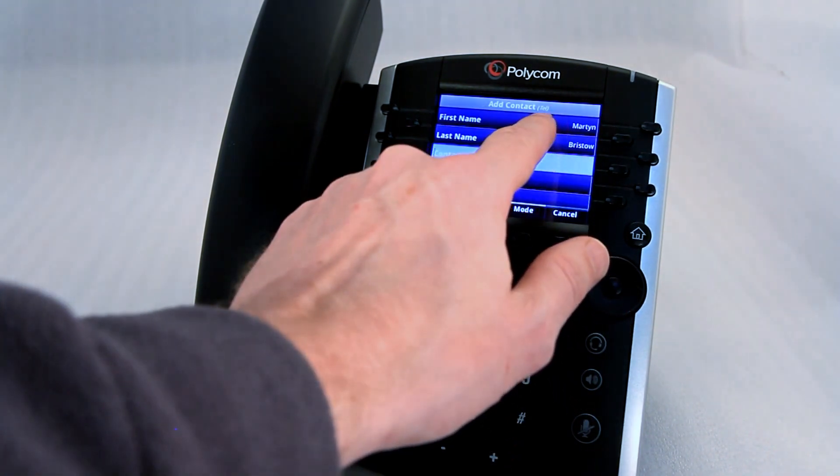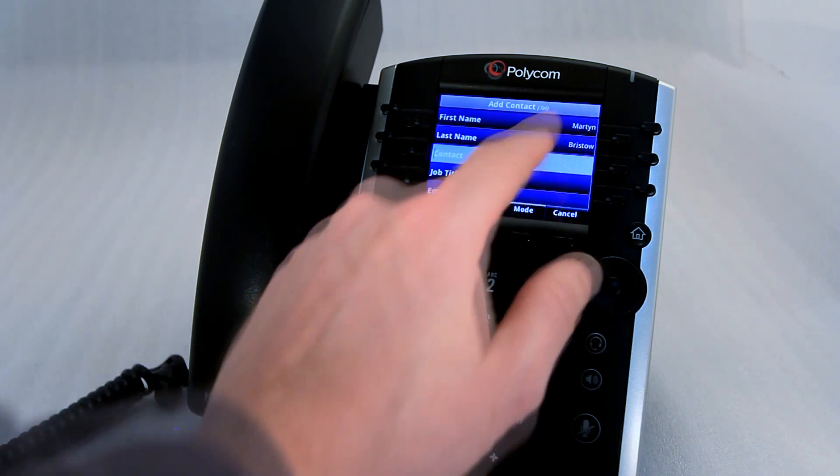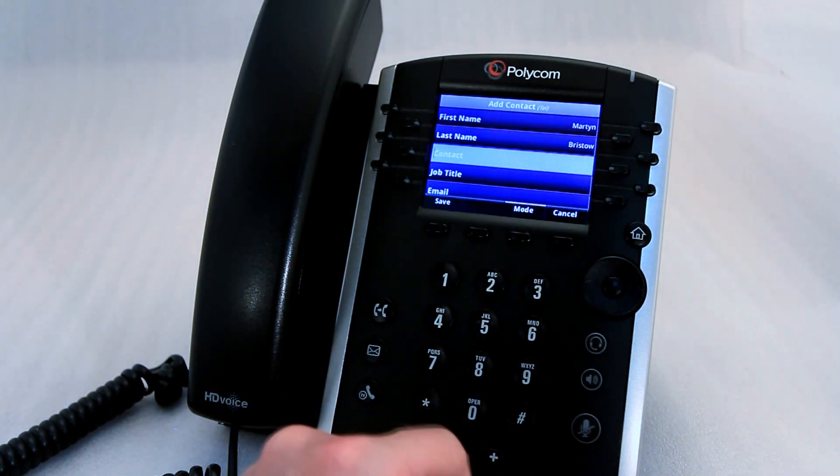When it comes to the contact field, it says 'tel' up here, so it's obviously indicating it's a telephone number. So here we'd put the telephone number of the speed dial.